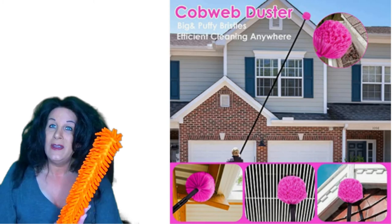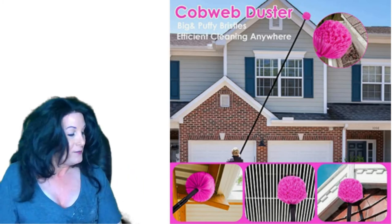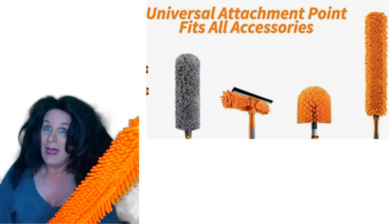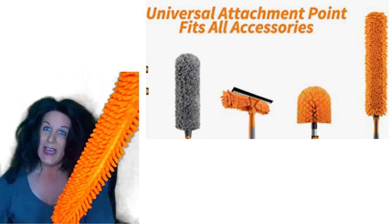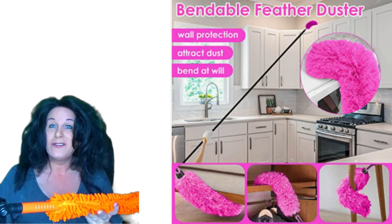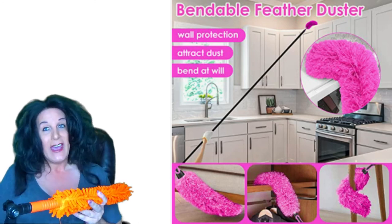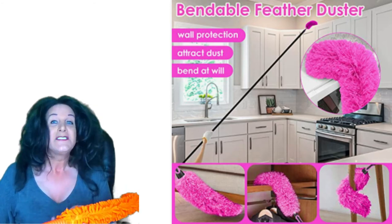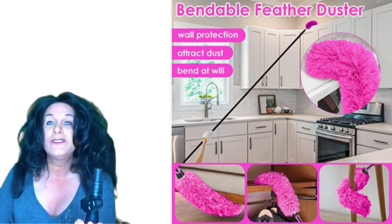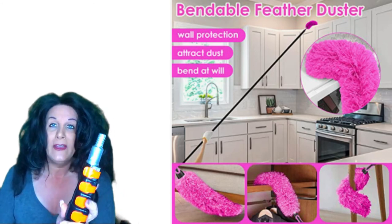Someone might think, how am I going to clean a ceiling fan or something really high? This comes with an extension — a bendable joint. When you attach one of the attachments — this one for the blinds — you unscrew this knob and then you can bend it down flat, so you're able to get the ceiling fans or the top of flat cabinets. It's very soft and not going to damage anything.